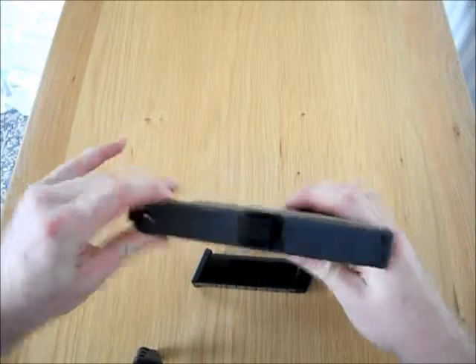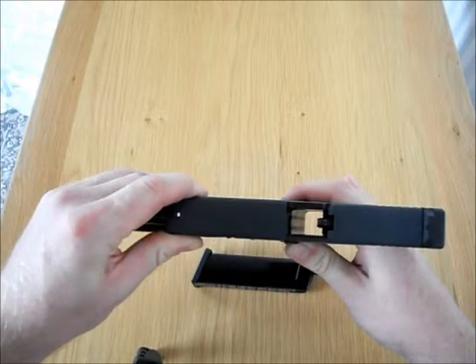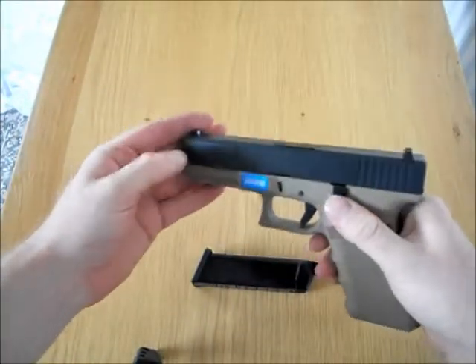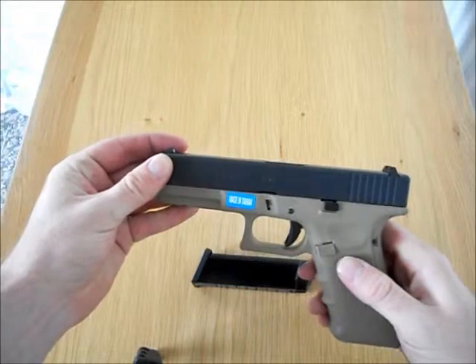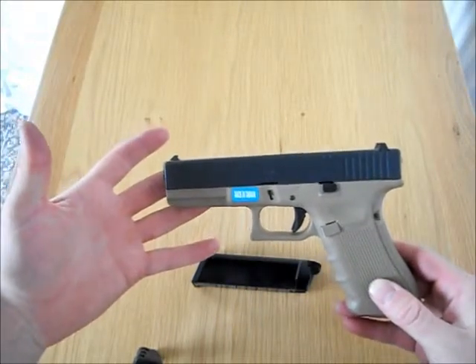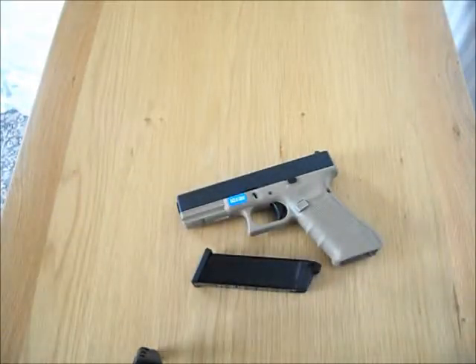Let's have a look back — you can see the nozzle inside there, and it's nice and easy on the trigger. Thanks for watching, another review from Army Surplus & Toys. Have a good day!